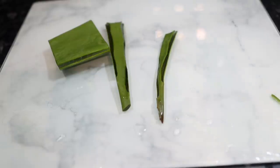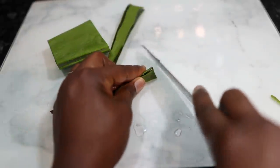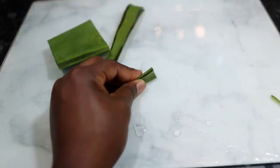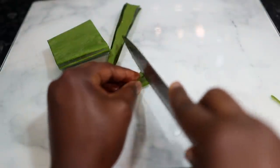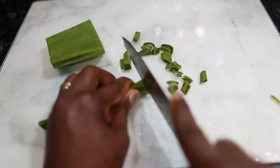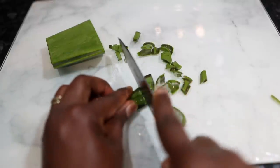The first ingredient we're going to need for this recipe is some aloe vera. I'm using a fresh aloe vera leaf here, but if you don't have that, it's fine to use aloe vera powder, which you can purchase on Amazon or eBay. I just decided to cut a small portion of the aloe vera that I was going to need for this recipe.